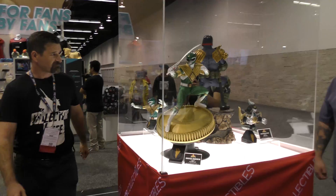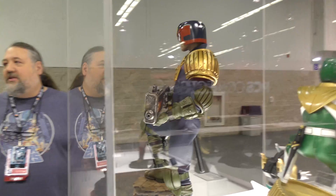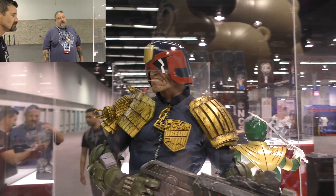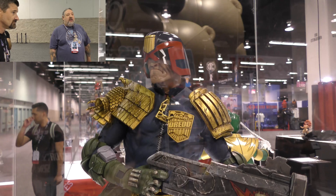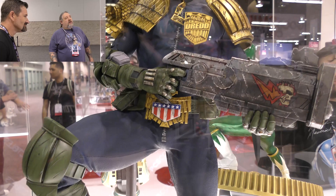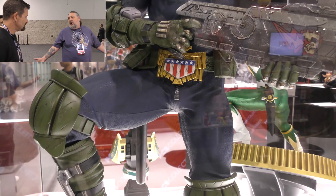Also on display is Pop Culture Shock's Judge Dredd — already revealed, but genuinely the best Judge Dredd statue seen yet, by a country mile. Justin McMillan headed this project and sculpted Dredd essentially 100% himself, all digitally, with art direction from Jerry and concept art by Conceptopolis. The exclusive version comes with the coat from the comic, specifically from Judgment Day.